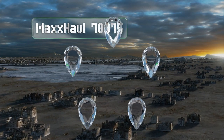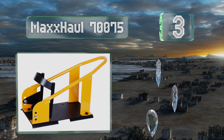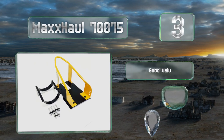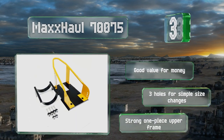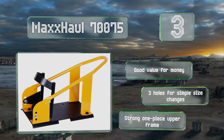Nearing the top of our list at number three, there may not be anything overly fancy about the Max Hall 70075, but it's a sturdy construction suitable for the long haul, thanks to a tough steel body and hard-wearing powder coated finish. It comes with all the necessary assembly hardware, is good value for the money, has three holes for simple size changes, and features a strong one-piece upper frame.